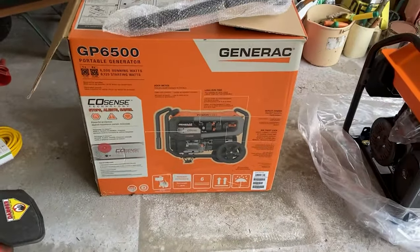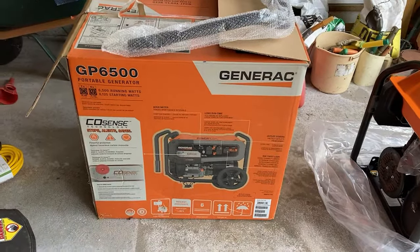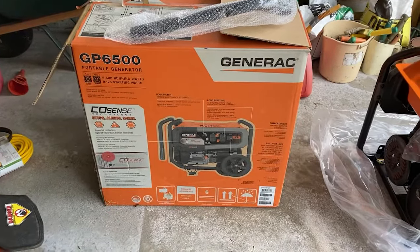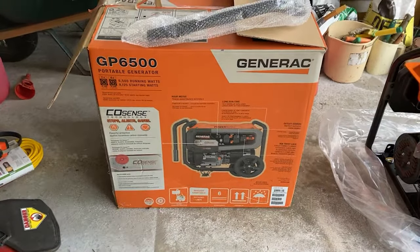Hello YouTube! After my wife purchased this generator, I looked on YouTube to see how to put it together, and after seeing a bunch of lame videos, I decided hey, I can make a lame video and put it together too.